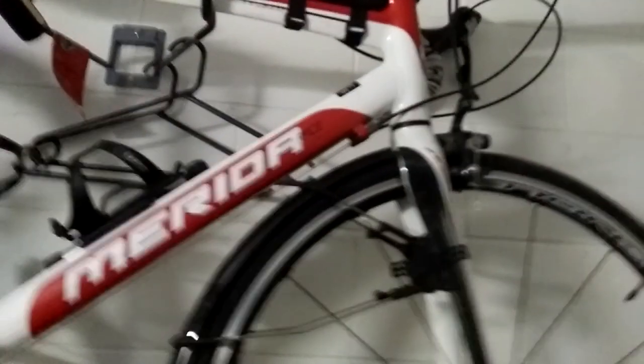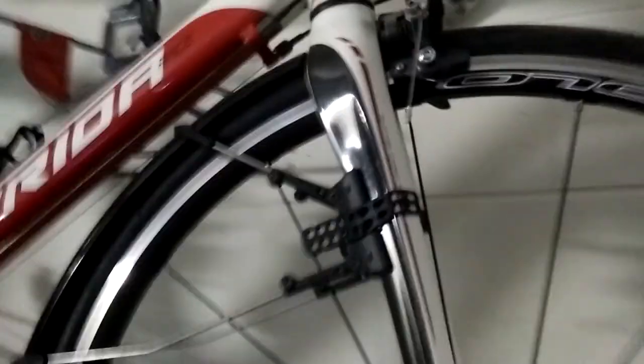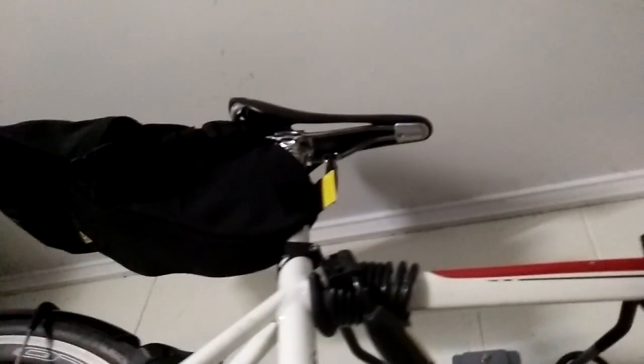I should probably also mention that it's not the lightest saddle, and that's probably my only complaint about it — the weight. Because I am starting to use lighter components on my bike. So my next seat for this, I'm actually going to go with the carbon seat.